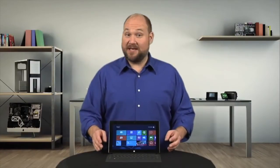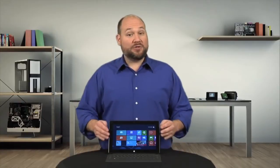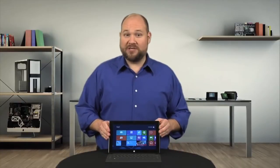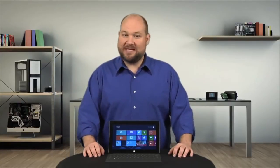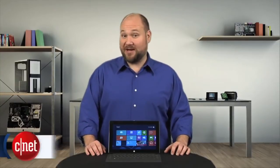With its built-in kickstand, included keyboard cover, and Windows 8 OS, Microsoft's Surface with Windows RT is definitely a unique tablet. But that's just on the outside. What about on the inside? Let's find out. I'm Bill Detweiler and this is Cracking Open.